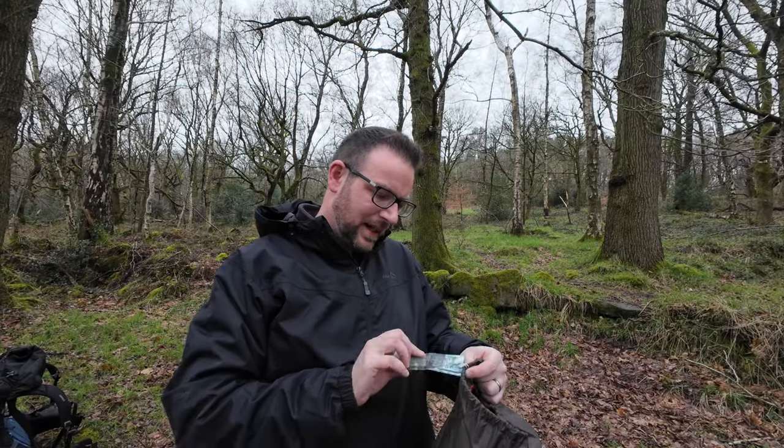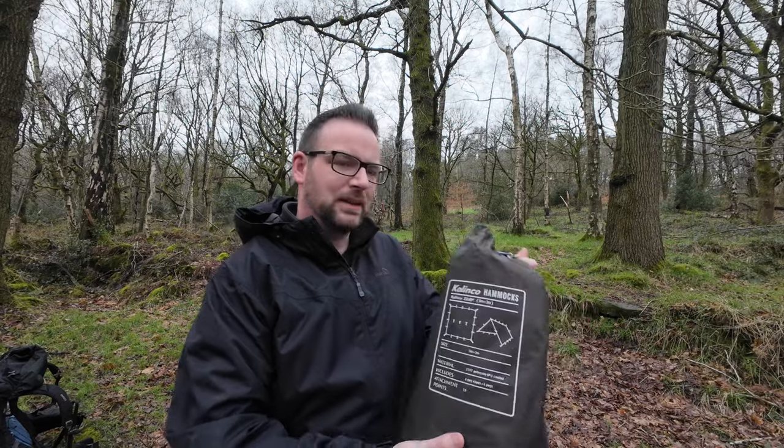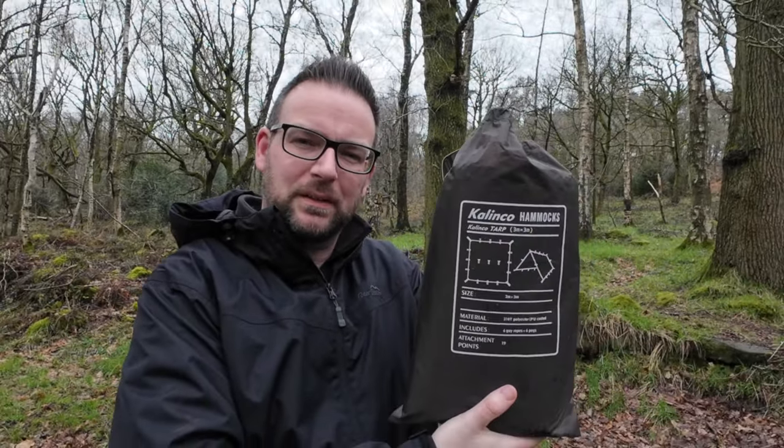Let me get set up and then I'll give you a full tour of all the gear that I've bought. Before I forget, the tarp is a Kalinco tarp from Amazon - it's 27 quid I think.